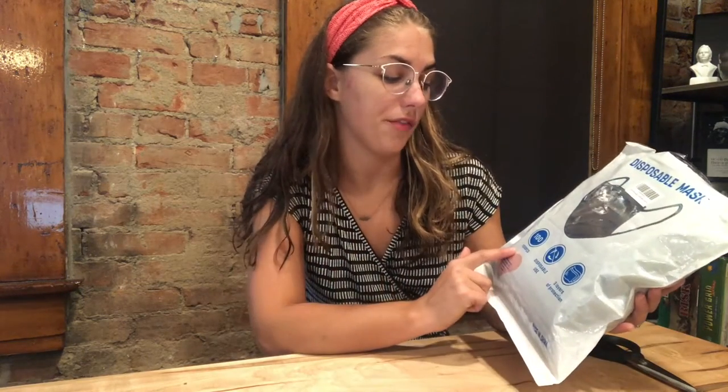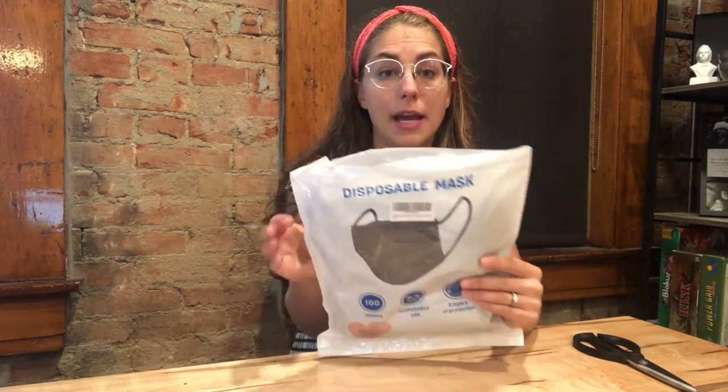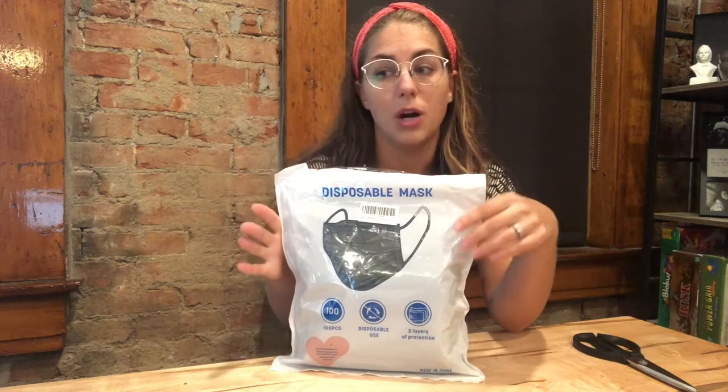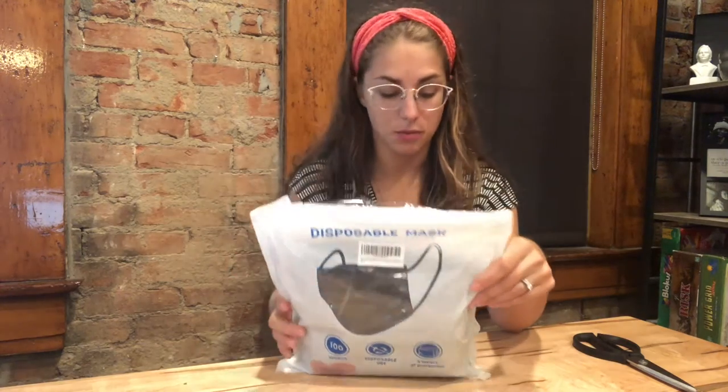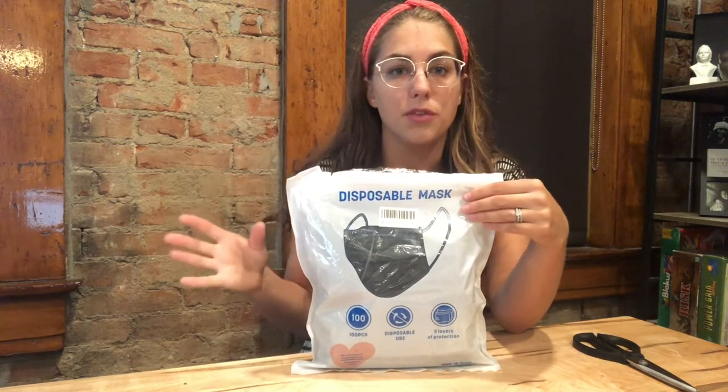It does come with 100 of them. They are disposable and they have three layers of protection built in. This package came airtight, sealed for health and safety reasons. They do recommend that you open the bag and kind of let it breathe for 24 hours to let the mask fully expand before using it. So I went ahead and opened mine and let it breathe.